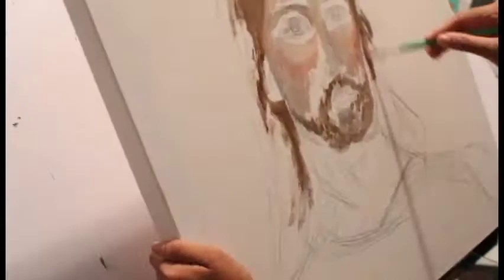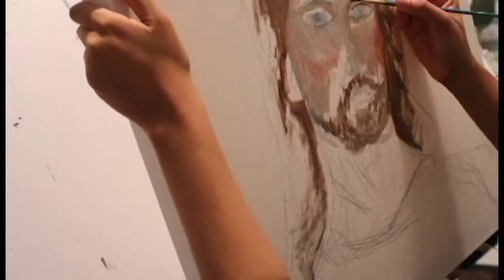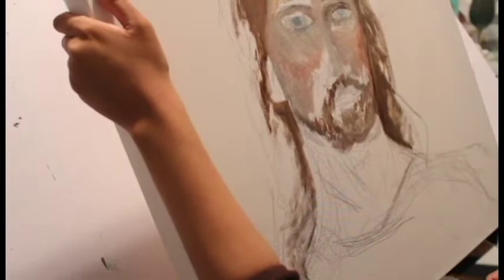Once that's done, I like to go ahead and paint my surroundings. Even though it's not fully painted in, it's still really important that you give yourself some context — whether that's doing the hair or a little bit of the background — it really helps frame the face.